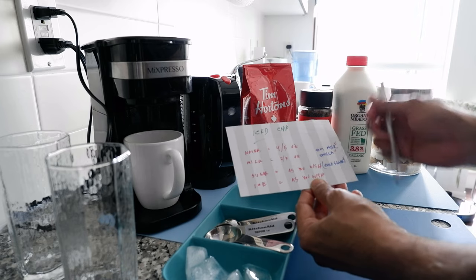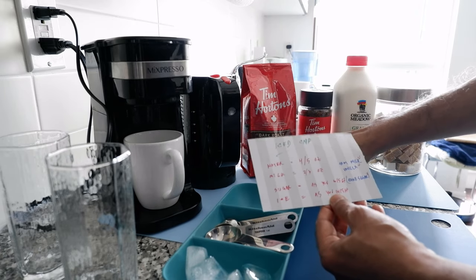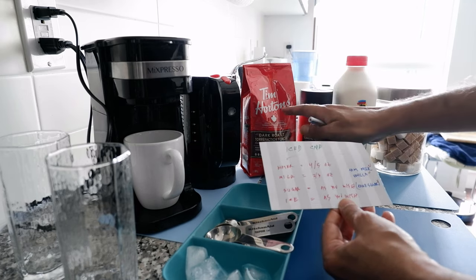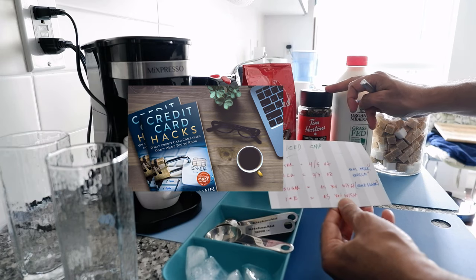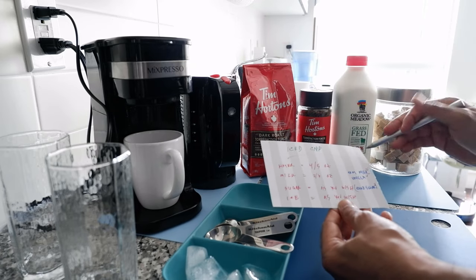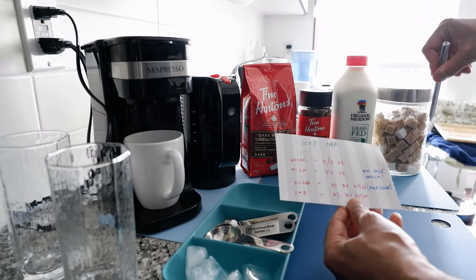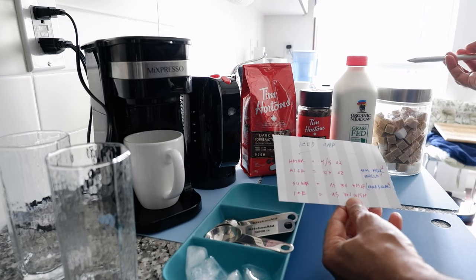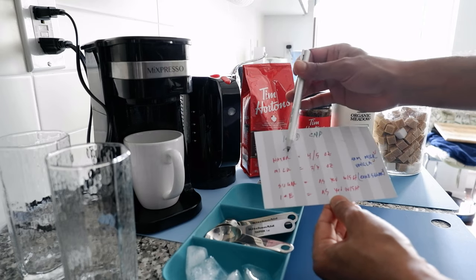I have a little index card with the list and proportions of what you need. I would say don't worry about the ingredients too much. The only thing you really need to worry about is the Tim Hortons coffee — either ground coffee or instant coffee. I'm going to show you both ways to make it: using ground coffee in a coffee maker, and using instant coffee with boiled water. All other ingredients I wouldn't worry about too much — there are always alternate ingredients you can use.